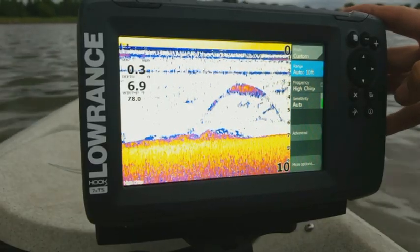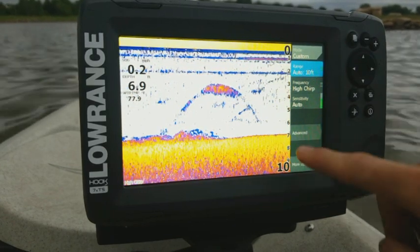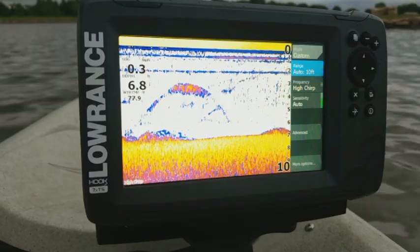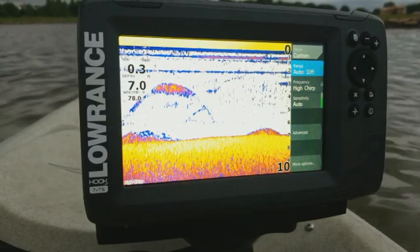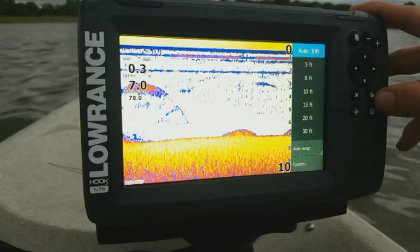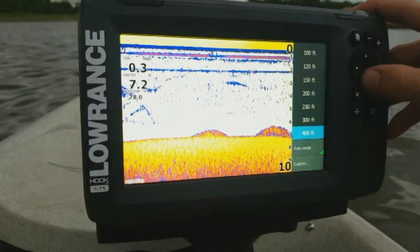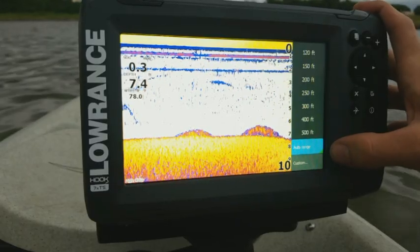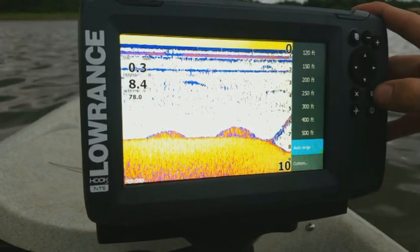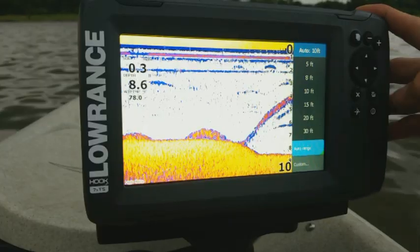The first one is going to be our range. Generally we want it to be on auto, so that way when the depth changes — as we go into deeper or shallower water — the screen will automatically adjust. You can manually do it yourself, but it's kind of a pain to constantly keep going in and changing it. So usually it's best to leave it on auto. When you press enter, you can see all the different ranges you can pick between, and if you arrow all the way down you can get to auto range.